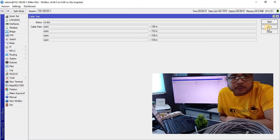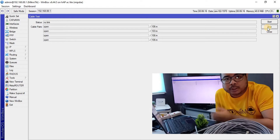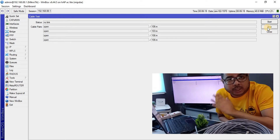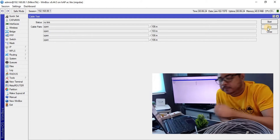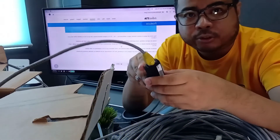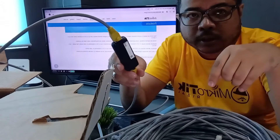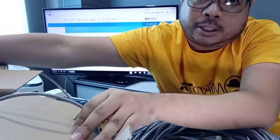So yung next is, tatay na natin yung jeeper natin with an additional 100 meters na cable. Tignan natin kung ma-access pa natin yung MikroTik device natin. Inattach ko na yung jeeper, pinagtugtong ko yung 100 meters natin, hindi another 100 meters na dito.